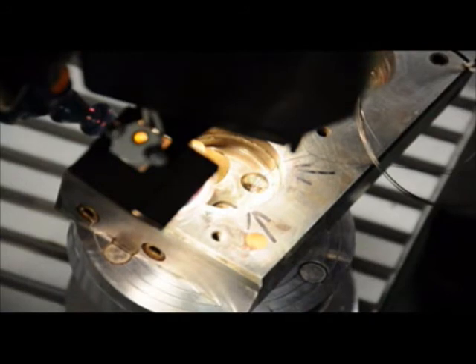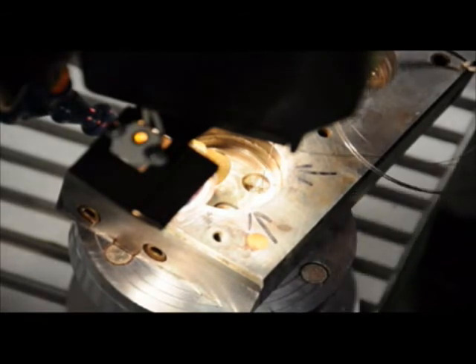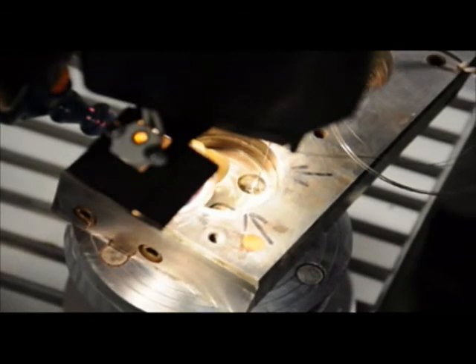The laser is foot pedal operated, and therefore he can choose when he wants to trigger it. He is looking at it through a 15X microscope, which gives him precision accuracy using the crosshair targeting device in the system as well.